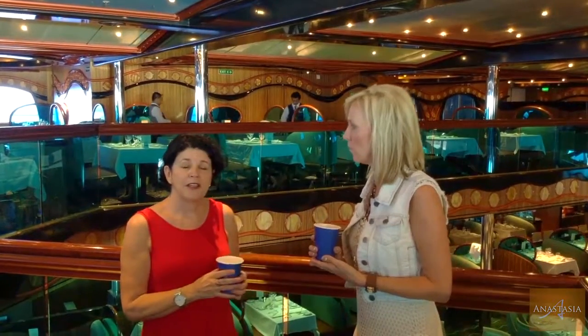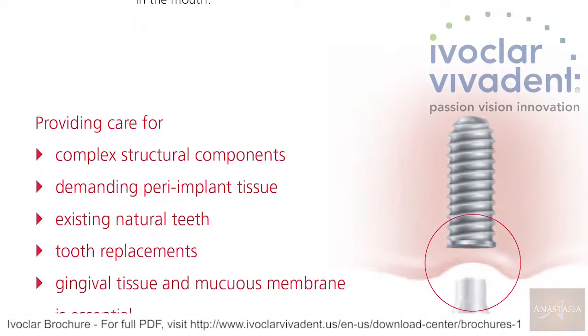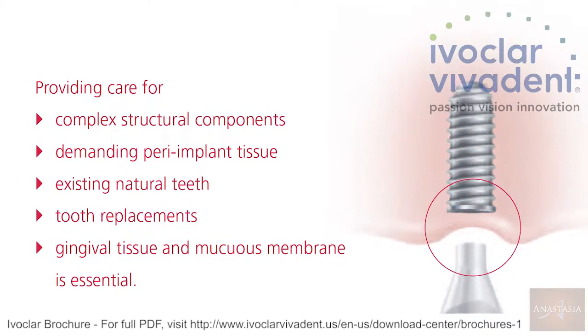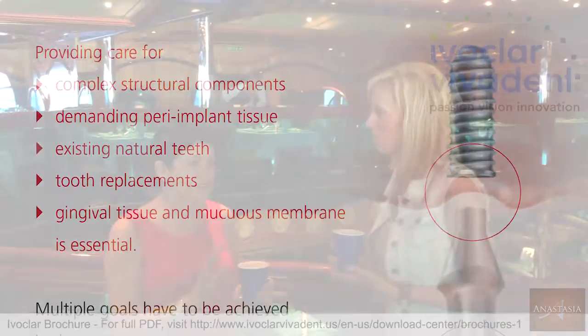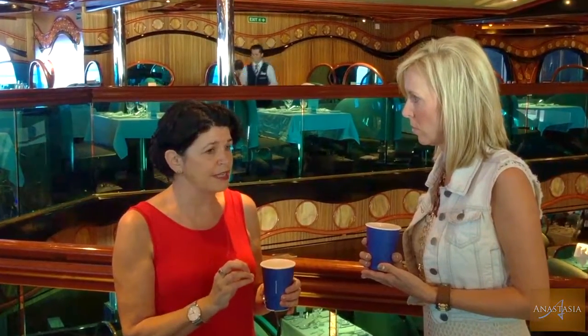We've been back to research for that now. There is 44% of people who have an implant placed and they see no one for implant maintenance or any home care, and they've got mucositis — will fail. And only 18% of patients with mucositis, if they are seen regularly by a dental professional, will develop peri-implantitis. So hygienists are critical.